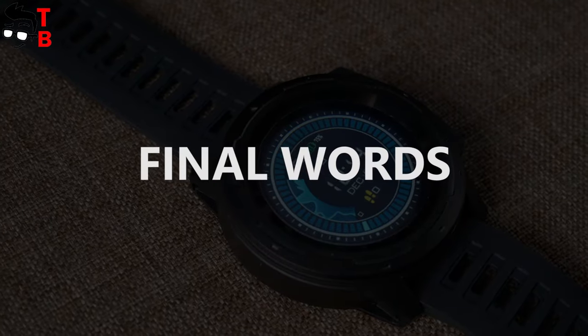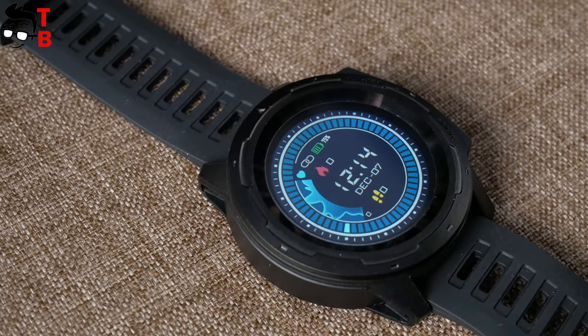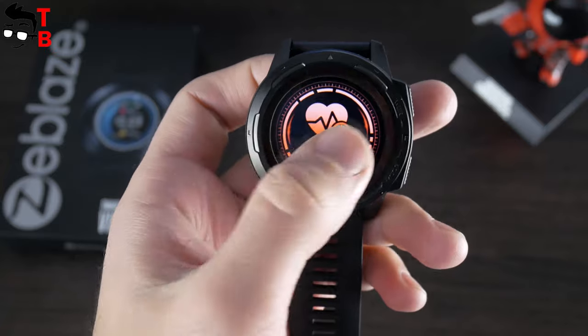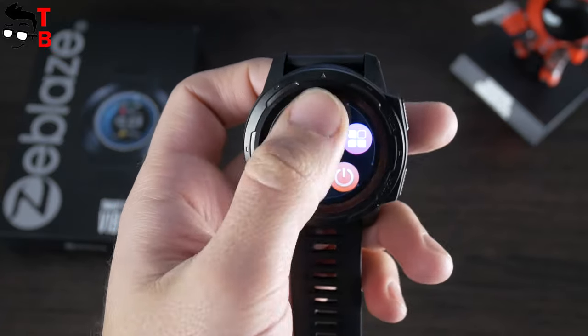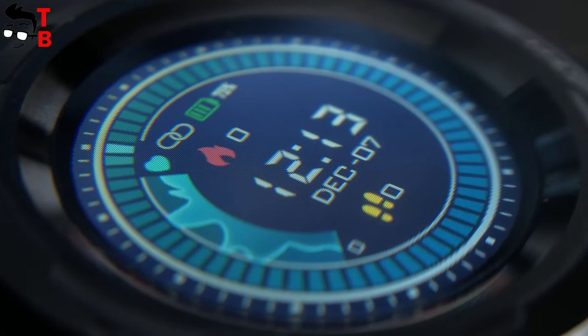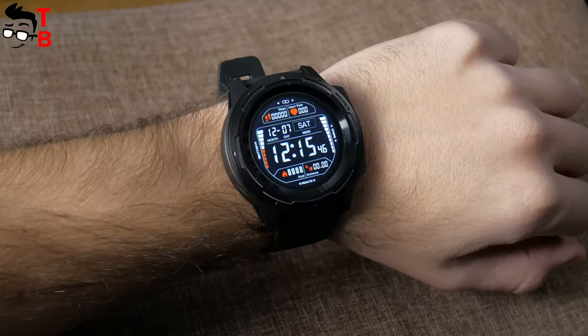We can draw a conclusion about the new Zeebles fitness watch. As you understand, this is not a real smartwatch, because it has only basic functions such as heart rate monitor, sleep monitor, pedometer and notifications. Zeebles Vibe 5 Pro doesn't even have music control. However, the watch has a big and bright full touchscreen. It is really good for a $40 watch.